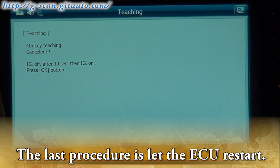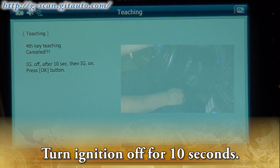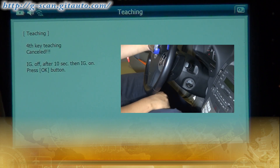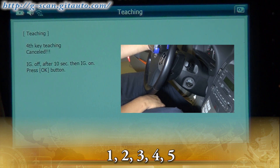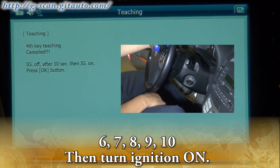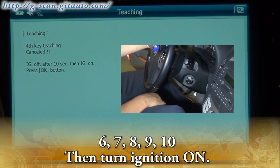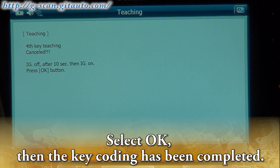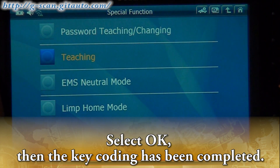The last procedure is to let the system restart. Turn ignition off for 10 seconds: 1, 2, 3, 4, 5, 6, 7, 8, 9, 10. Then turn ignition on and select OK. The key coding has been completed.